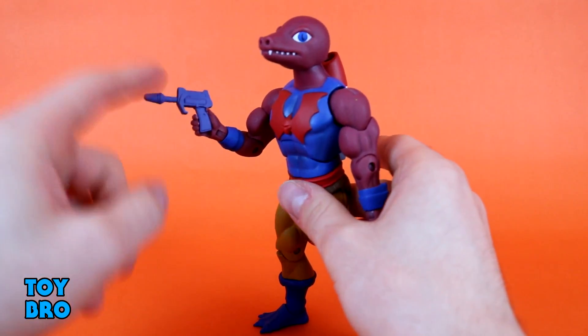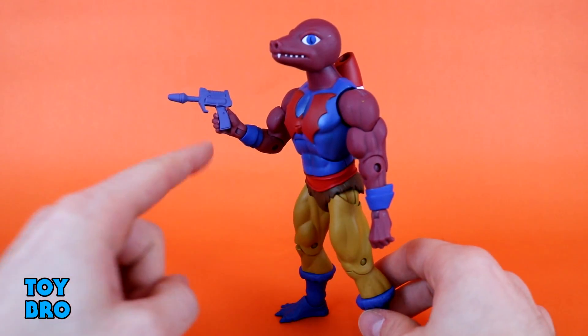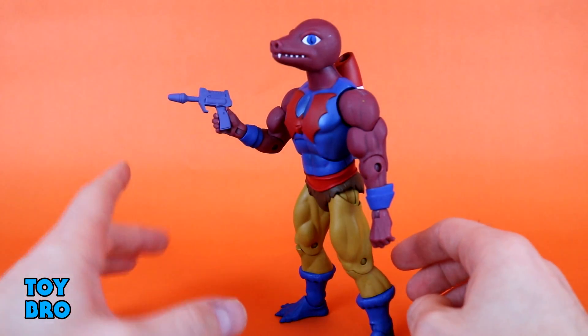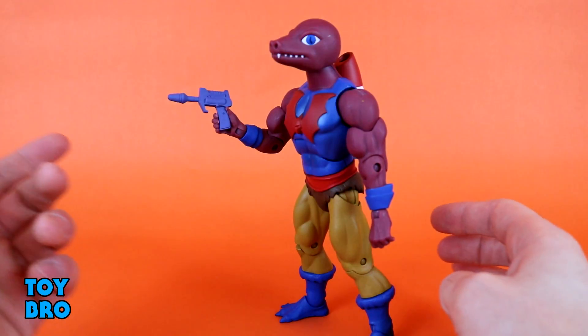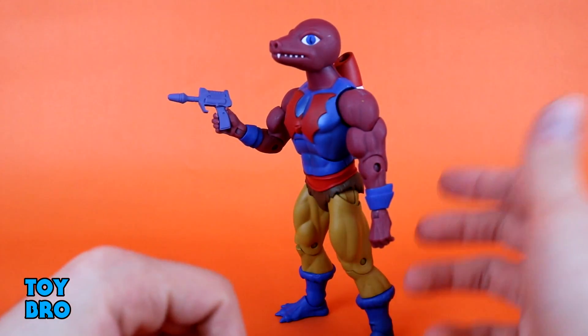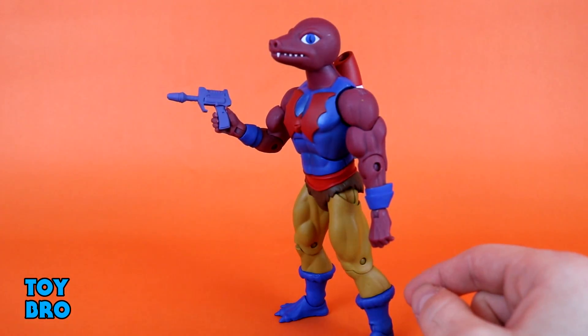We have got this kind of generic blaster pistol — it's a gray gun. It is a little difficult to actually get it into his hands, so my suggestion would be to heat up whatever hand you're going to use and pop it in there. The hands are incredibly rigid, not to the point where I thought I was going to break them, but I didn't want to heat them up to do it. I wanted to see exactly what it took to get that gun in there. And after doing it, my suggestion would be: yeah, heat them up.